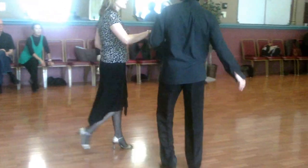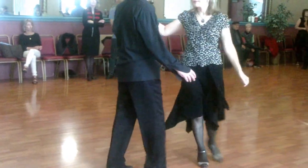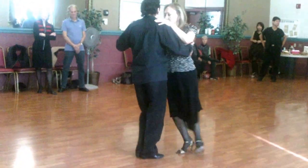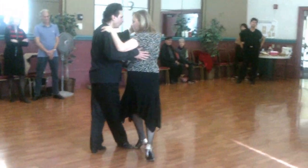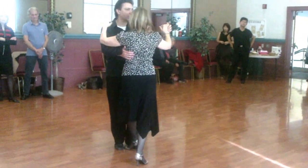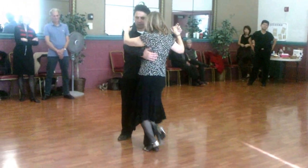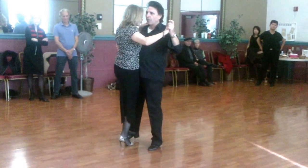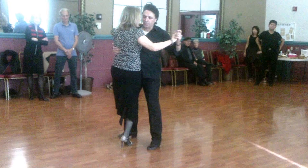Now, if you want to add the broncho, you can just add this figure. Let's start with the back broncho. From here, I'm going to pivot. Step back. Lead the first broncho. The second broncho — from this position, I'm going to lead the broncho.